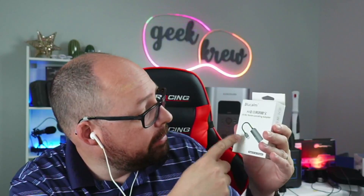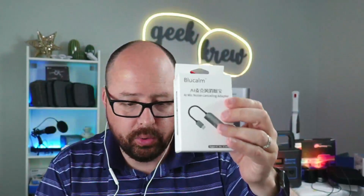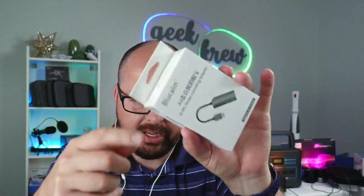I'm going to be showing you the Bluecom AI Mic Noise Cancelling Adapter. That's actually what I'm using today to record this video, so we kind of have an idea how this all works. I have an extra package right here, and we're going to go ahead and open this one so you can see exactly what you get inside when it comes to this kit.